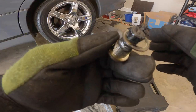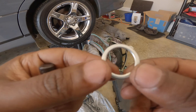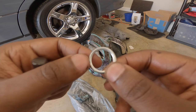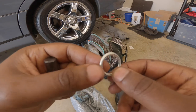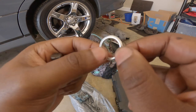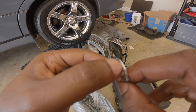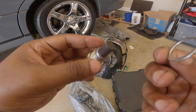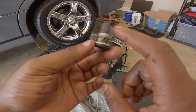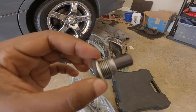When you get ready to put your new crush washer on, it's gonna look something like this. On one side - this is the side that gets crushed - so you've got a flat side and a side that looks like it's got a line around it, like it's the side that's gonna get crushed. You put the flat side down, just like you took it off, and when you tighten it up, that other side will get crushed to the torque spec that you use.